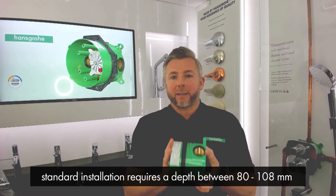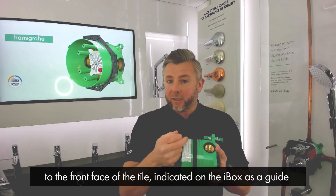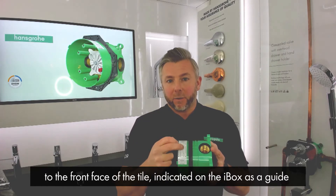A standard installation requires a depth of between 80 and 108 millimeters to the front face of the tile. This is also indicated on the iBox itself as a guide.